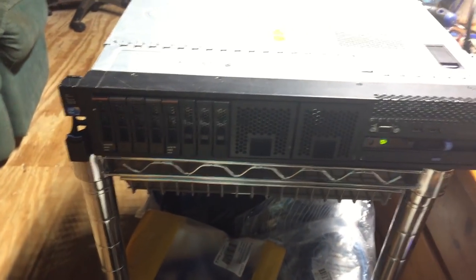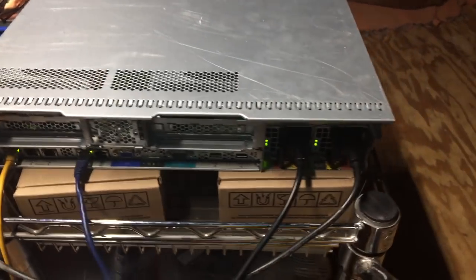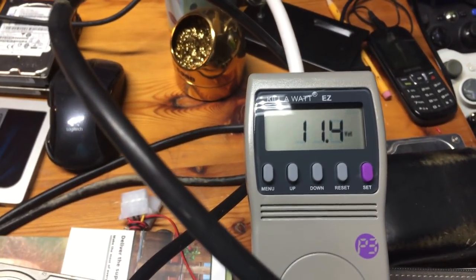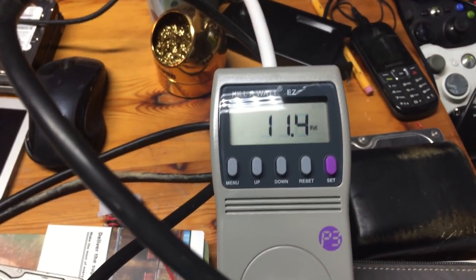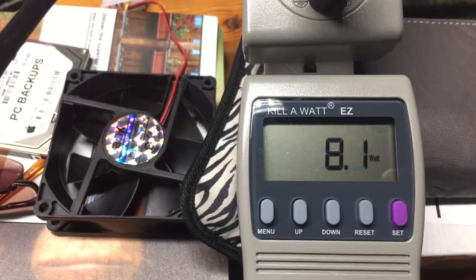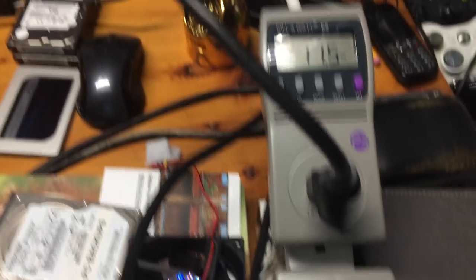Here we are at idle — the server is in standby mode, just sitting there waiting for me to remote into it or to turn the power switch on. I do have both power supplies plugged in and both have green lights. On one power supply it is consuming 11.4 watts at idle, and on the other it's consuming 8.1 watts. That's actually a bit more than I expected at idle, and what's really troubling is that there are two power supplies consuming that power.